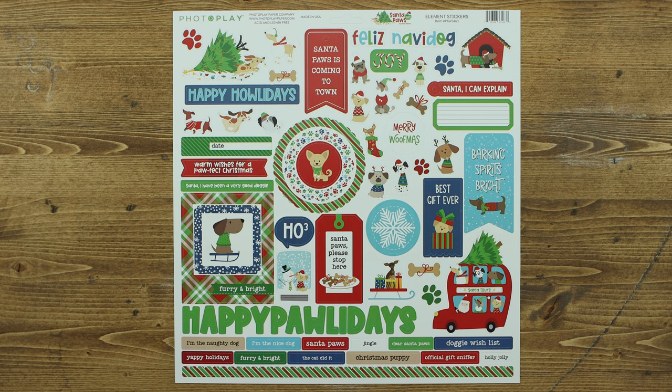The 12x12 element sticker sheet includes the fun puppy icons as well as great titles, words, and a border.